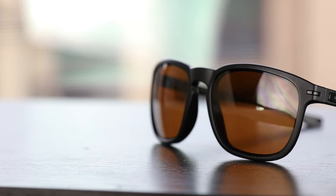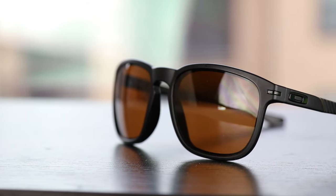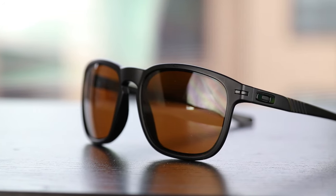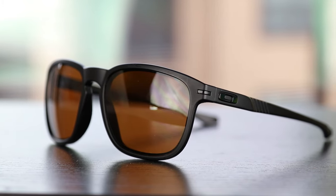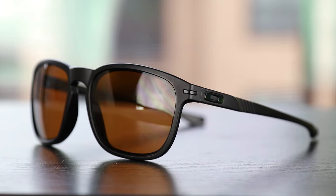As you guys can see right here on the outside temple of these sunglasses we're going to have this really cool ribbed design here on the middle temple. Then we can see an Oakley O logo moving closer and then this small little slot right here which is seen on all Oakley Enduro sunglasses. These particular ones are black but they are seen in multiple different colors.